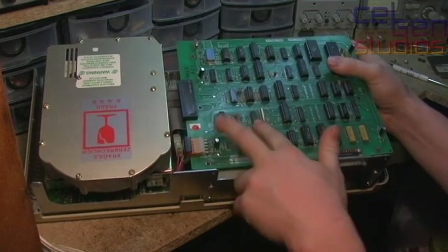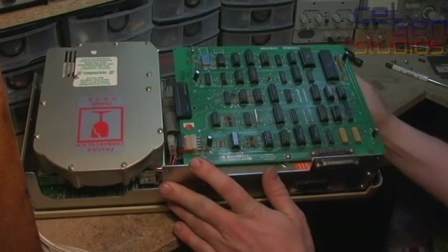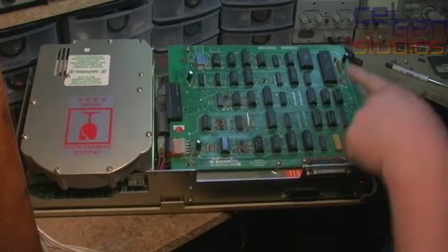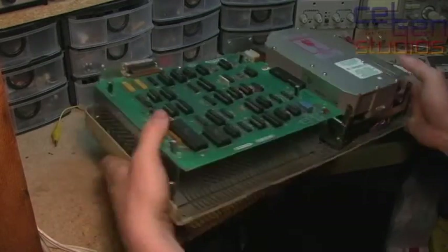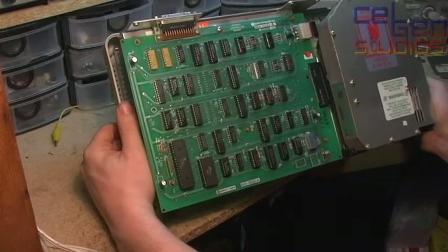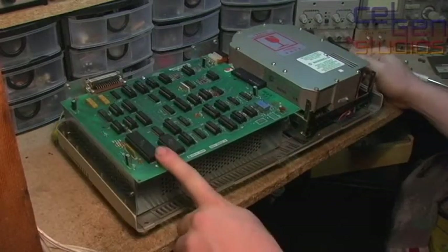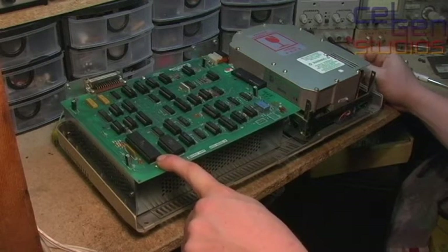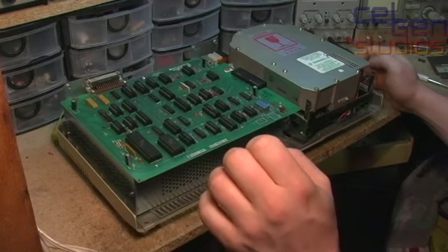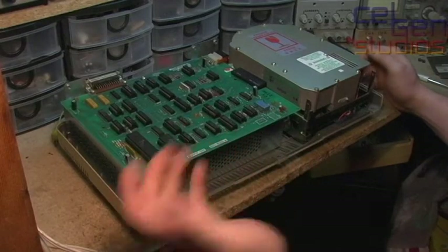I haven't tested either of these ICs yet. But failing that, the only other place that there could be a problem is on the microcontroller — and that is this device over here, which is marked with a Zilog branding and SR0081. This is actually a Zilog Z8 microcontroller with a mask ROM in it. At the factory, it has the code custom burned onto it. Once it's on there, you can't erase it — it's like that forever.